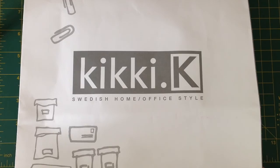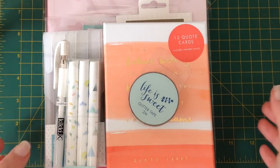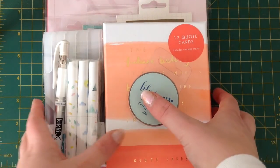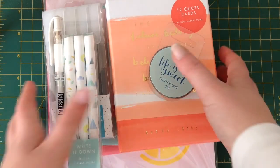So without further ado, here's my little haul and I'm going to move it off to the side and go through it one by one and show you a bit of what's inside it, because most of this stuff is from their newer collection. And I have not opened anything — it's a miracle.